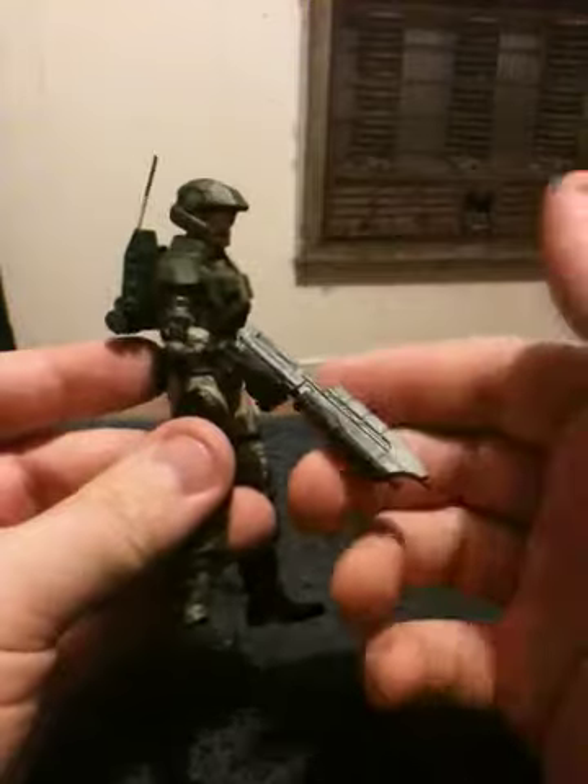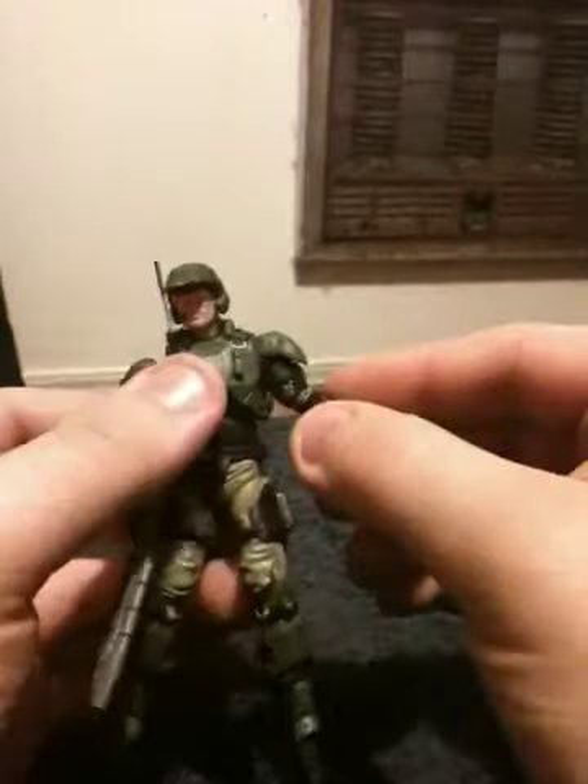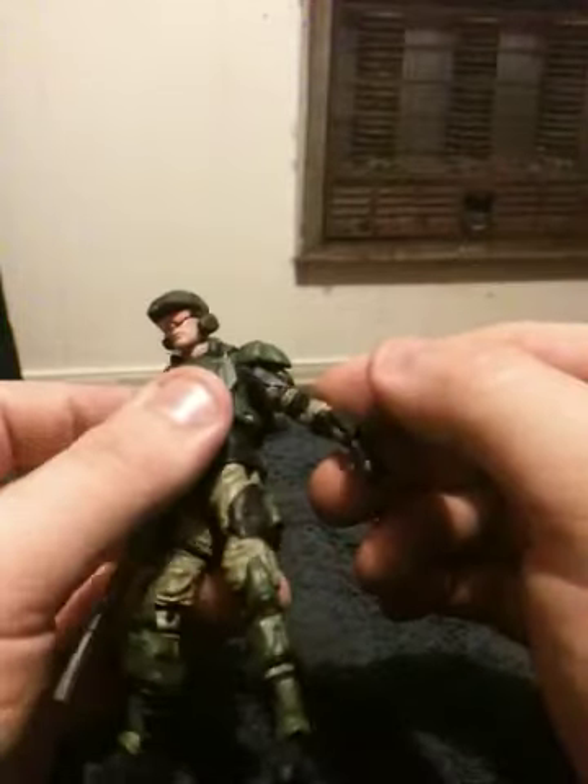The figure itself came with a battle rifle. In this case, I gave him an assault rifle.